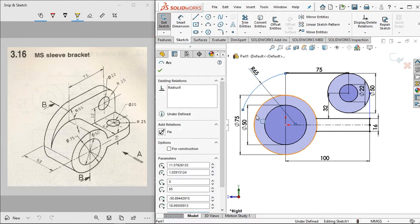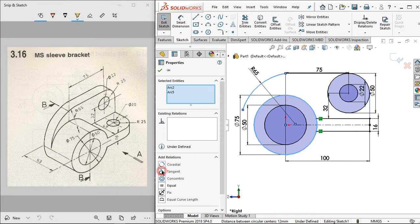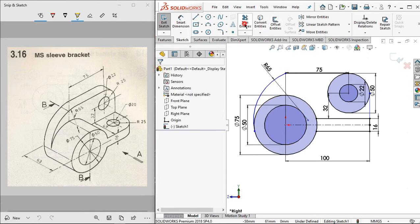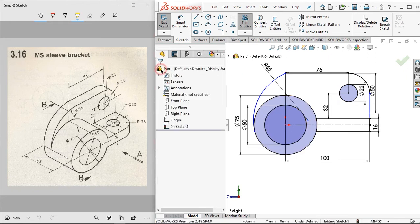For the next step, click to this line, press and hold the control button, then click to this circle, and click tangent. Click trim entities, make sure it closes, then drag until it connects to this circle. Click OK.